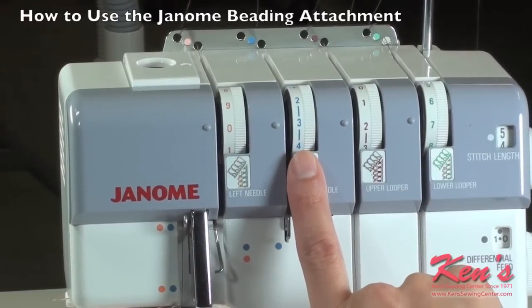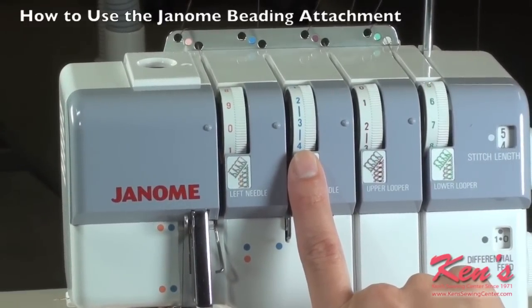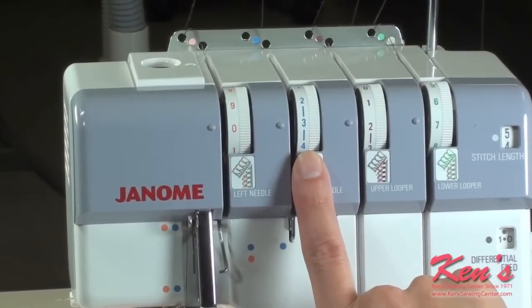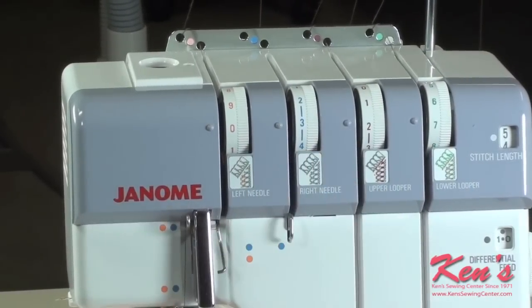Our right needle, or our second needle, we don't use at all — just for this application. We're only going to use the left needle, so the right needle is not something we have to worry about.